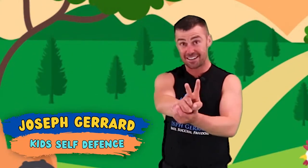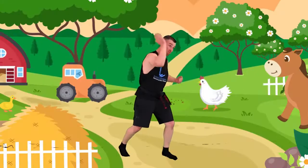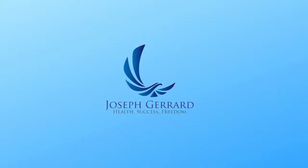Hi kids! This week on our second farming episode, what we're actually going to be doing is we're going to be learning to karate chop the kangaroos. Beautiful kids, before we get into learning our karate chop, before we get into karate chopping kangaroos, let's get started.